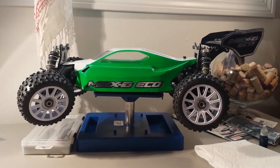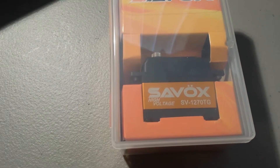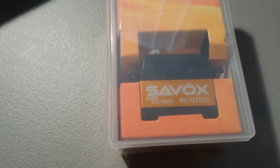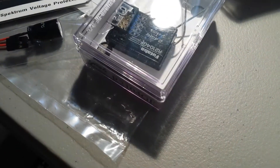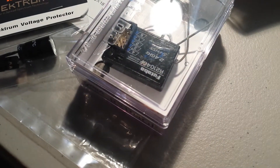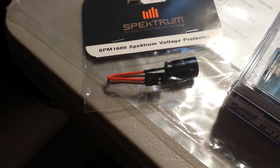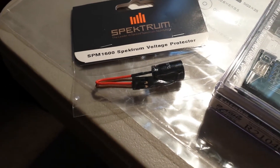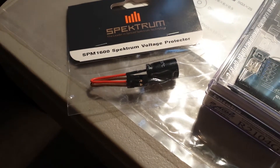So today I'm going to throw some electronics in it. I picked up the Savox High Voltage SV1270TG, so it should have more than enough speed and torque. I picked up the Futaba receiver — this is the receiver I run on all my RCs. And then anytime you're running the Savox, it's good to put a voltage protector in there, so I've been running the Spectrum. It's only about $5 and it works really well.